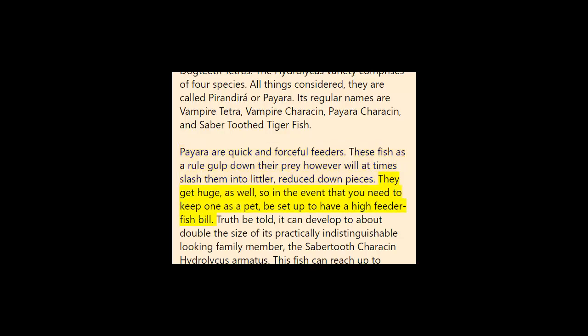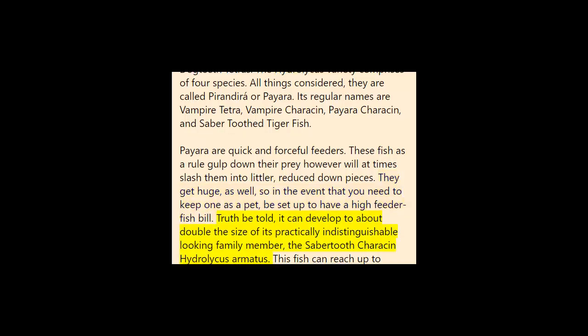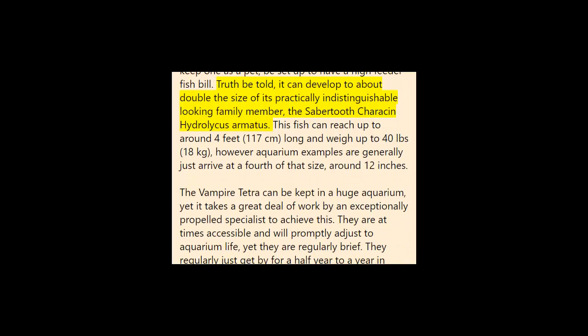They get large too, so if you want to keep one as a pet, be prepared for a high feeder fish bill. They can grow to about double the size of their nearly identical-looking relative, the sabre-toothed characin Hydrolycus armatus. This fish can reach up to around four feet (117 centimeters) in length and weigh up to 40 pounds (18 kilograms), though aquarium specimens generally only reach about a quarter of that size — around 12 inches.